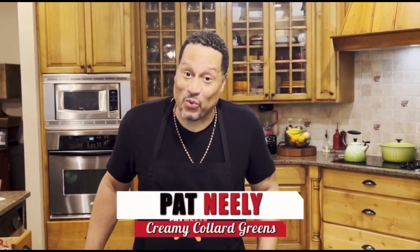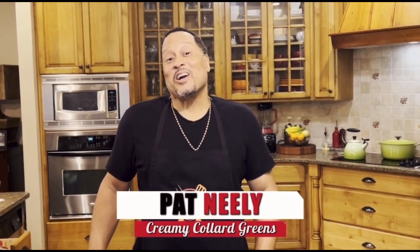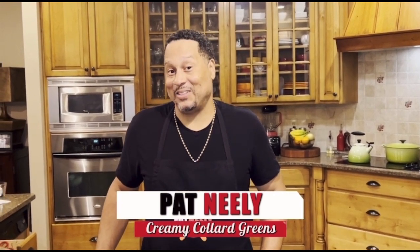What's going on? Listen, collard greens is my favorite greens. I love them so much more than the turnips or the mustard greens. So I'm always trying to think about different ways of preparing. So y'all stay with me on this ride as I turn my collard greens into creamy collard greens.